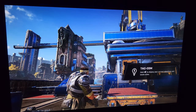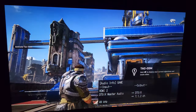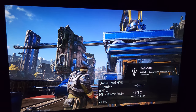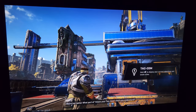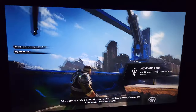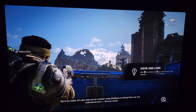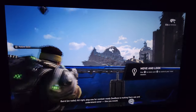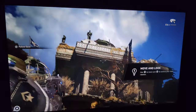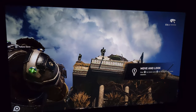Pressing the info button on the Onkyo remote displays up to three screens as you cycle through. The first screen shows you what signal it's receiving from the source and how it's sending it to the speakers. I have DTS:X enabled on the Xbox and that's what I'm hearing in my 9-channel system. In just a moment we'll go into the audio settings of the Xbox and switch it to Dolby Atmos and get the info from the Onkyo again.